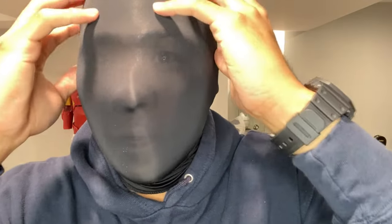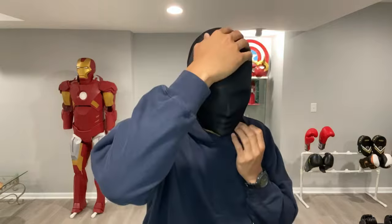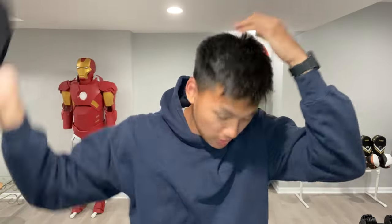I look handsome, don't I? Oh my gosh, that looks scary. You can see my eyes. I just want to never see that again. Alright, it's me — I am back.